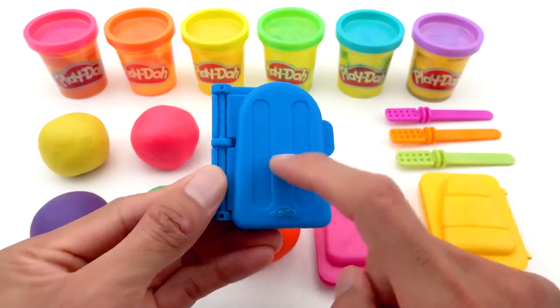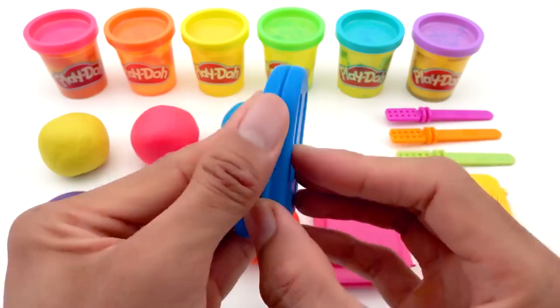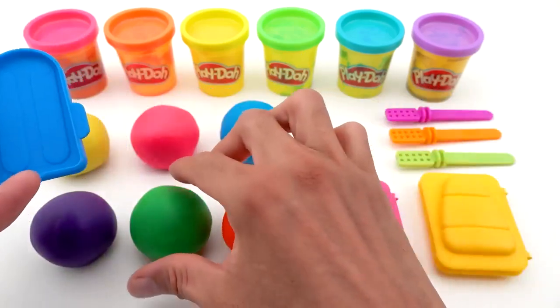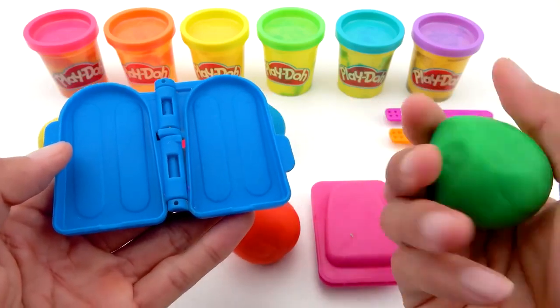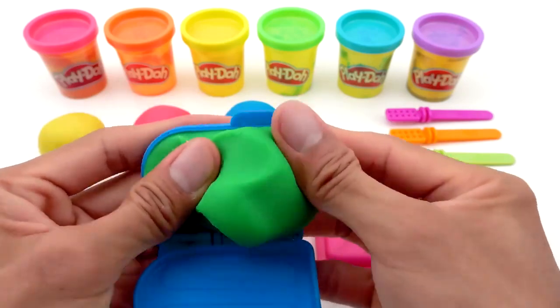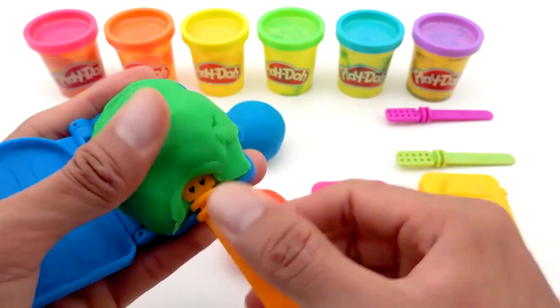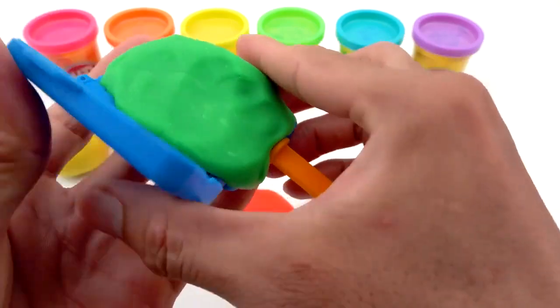First, I will make an ice cream using a blue mold. I will use the green Play-Doh, then I'll fill the mold. Put sticks in and press it.